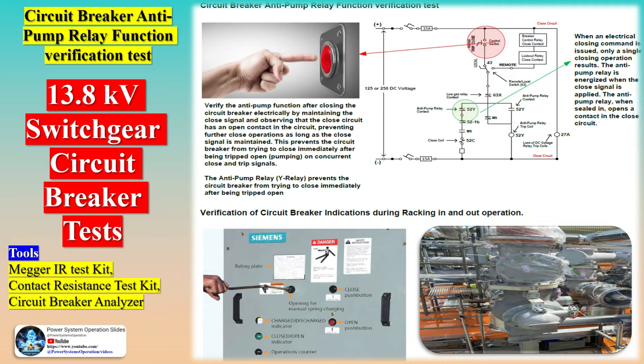Final inspection includes checking the correct installation and labeling of front panel devices, operating devices, and phase marking. Testing and commissioning involves visual inspection, mechanical check, electrical check, operational check, insulation resistance check, and high voltage check.